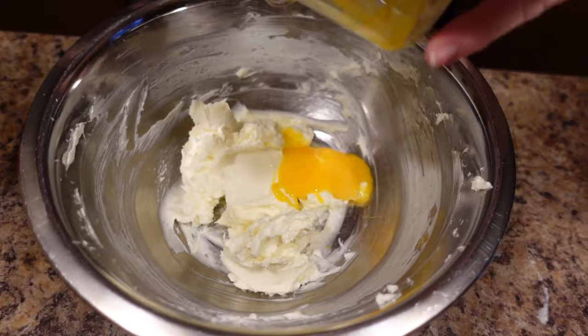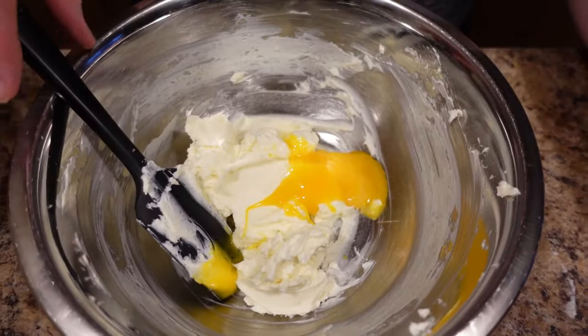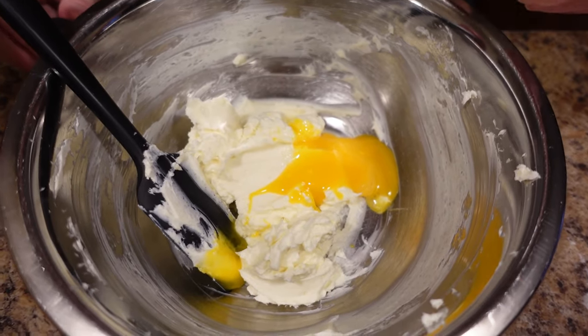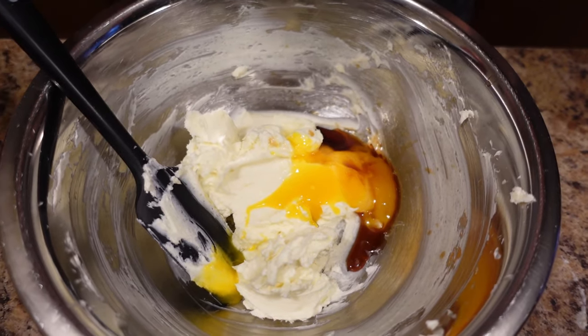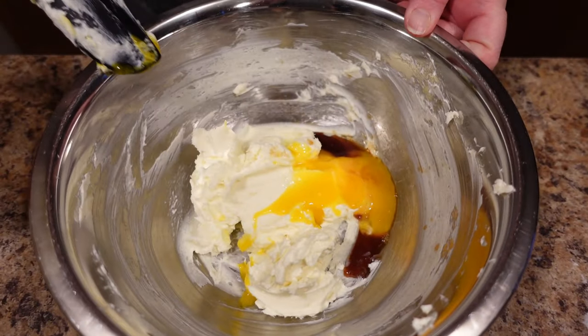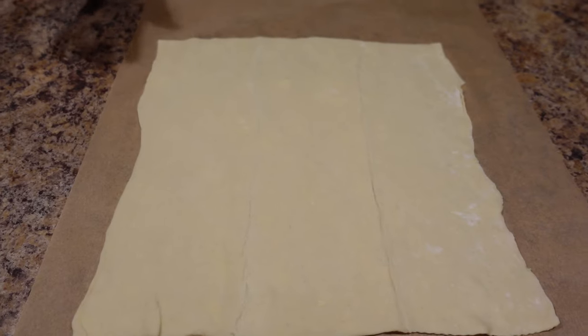That's a nice rich and beautiful filling. We are also going to add two teaspoons of vanilla extract — if you guys have been watching me for long, you know I don't really measure vanilla, so that's roughly measured. Now we are going to mix this up again until it's all nice and creamy.